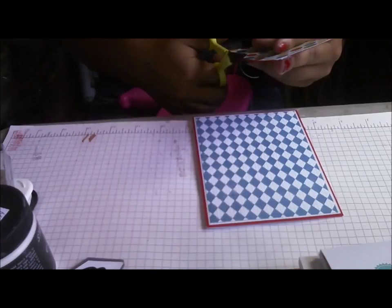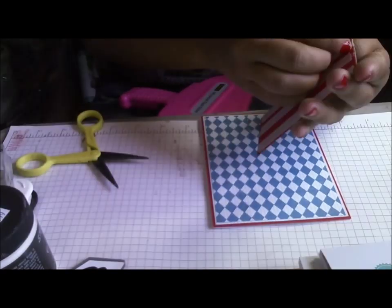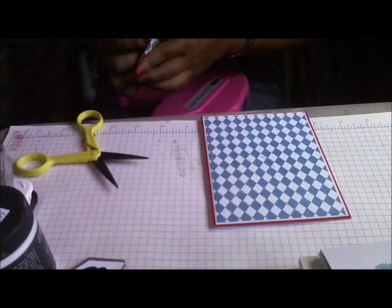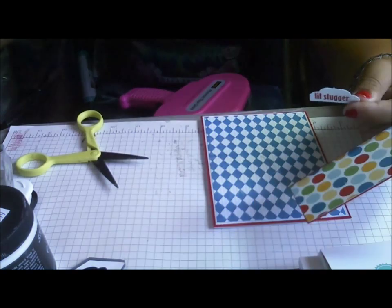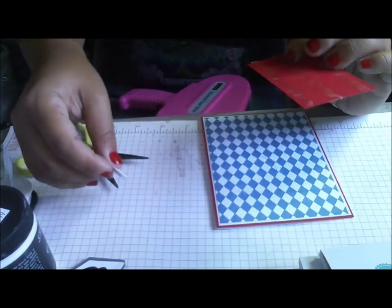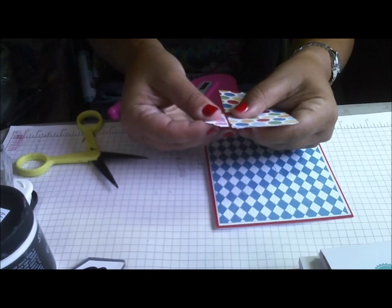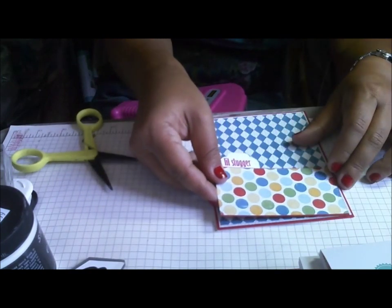So you saw this scrapbook adhesive that I found — I must have used most of it. And then I've got this sentiment, 'Little Slugger,' which I think is from Pink by Design. It's going to go like that, and then like that.